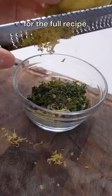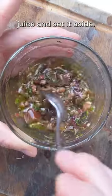You can check out my other video for the full olive recipe. I brought this mixture together with some olive oil and lemon juice on the side.